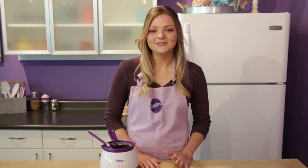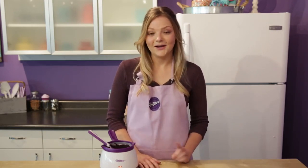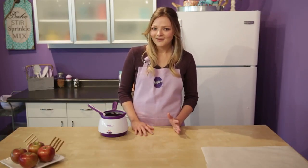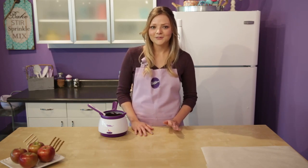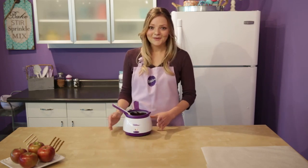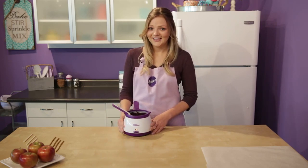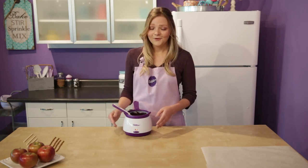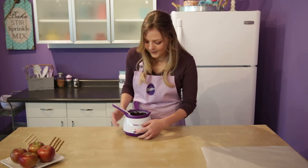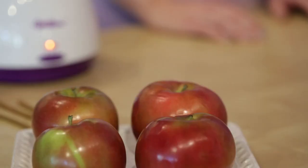We're going to start out by melting our candy melts. We're using black candy melts today because we're going to spray it with silver color mist to give it a nice little flare, and then later you can make it as spooky as you want. You're going to need about four ounces of candy melts to dip, so one bag of candy melts should cover about three to four small to medium-sized apples. I'm using the candy melting pot to melt — this is one of my first purchases when I started decorating and I absolutely love it. If you don't have one, you could certainly melt them in the microwave.